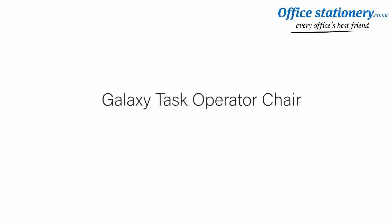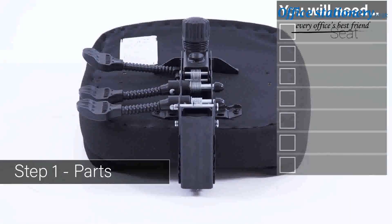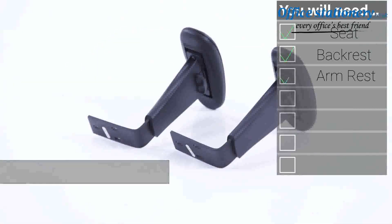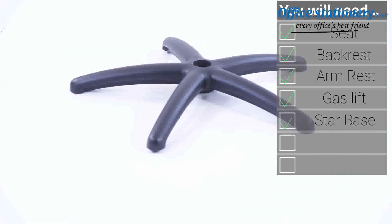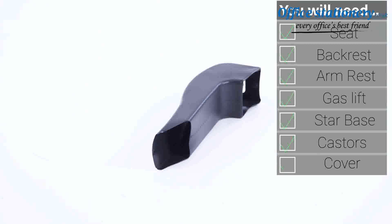Welcome to your guide to the Galaxy Task Chair. Inside your packaging you will find a seat and chassis unit, a backrest, a pair of height adjusting arms, a gas lift stem and cover, a 5-point base, a set of casters and a back stem shroud.